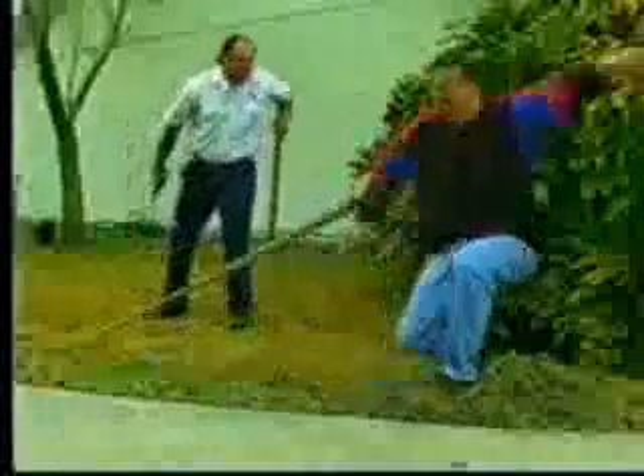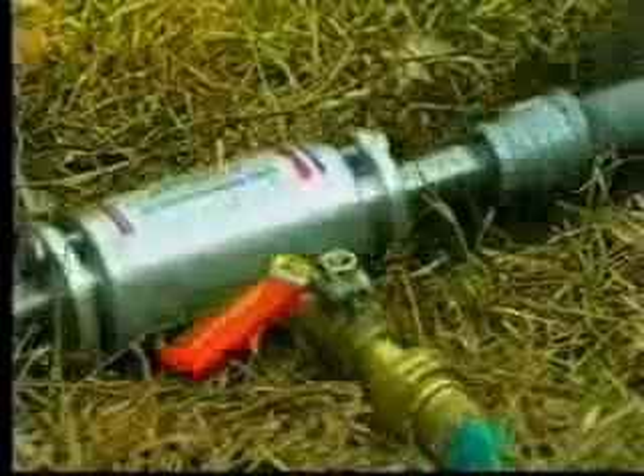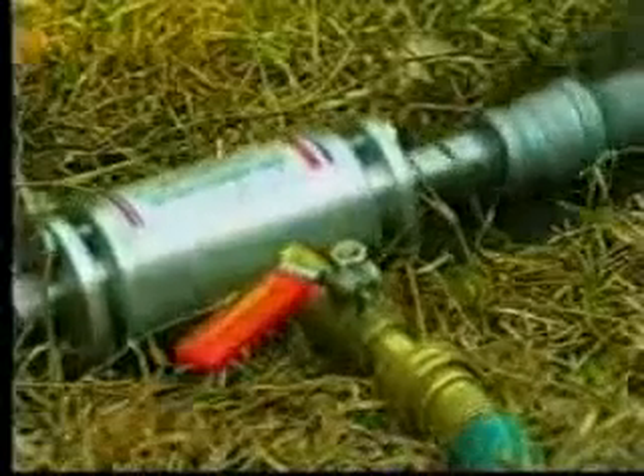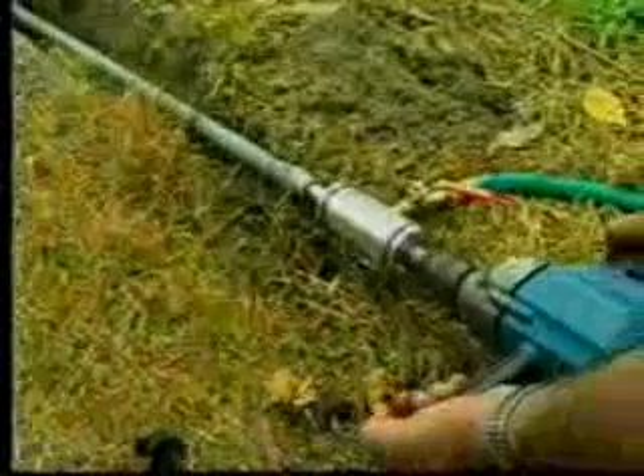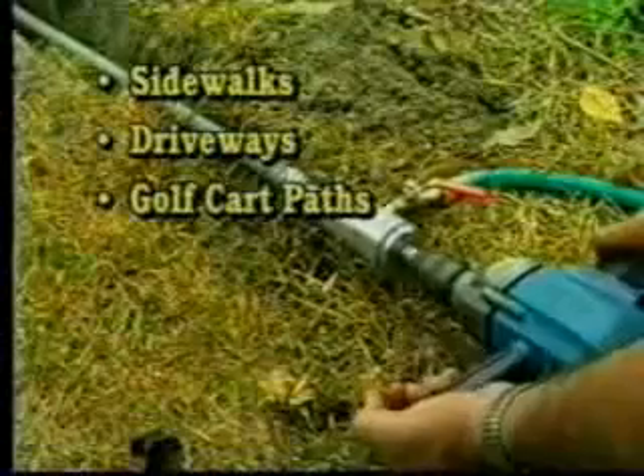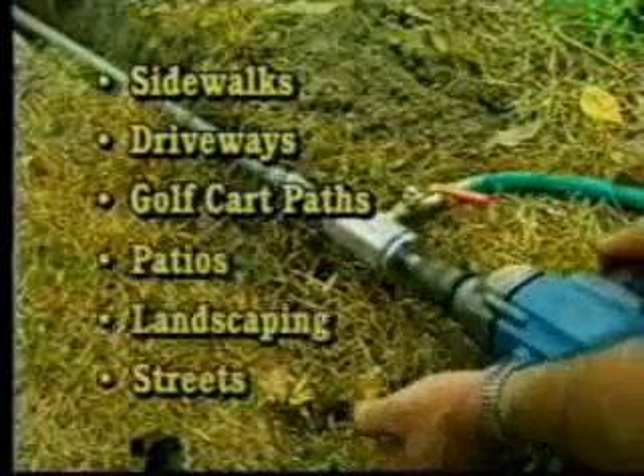Well, those days are gone forever. Welcome to Trenchless Technology with the Borat Hydromechanical Earth Auger. Borat is a tough, three-and-a-half-pound boring device that fits onto any drill and is hooked up to a garden hose. It's capable of boring a hole two or three inches in diameter, up to 60 feet long, under sidewalks, driveways, golf cart paths, patios, landscaping, and even streets.